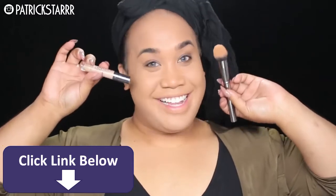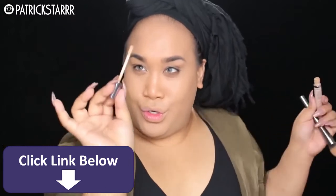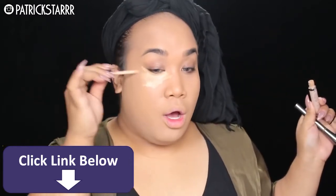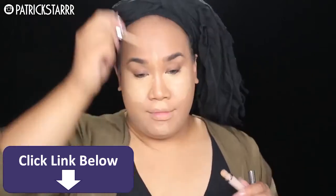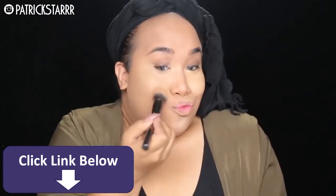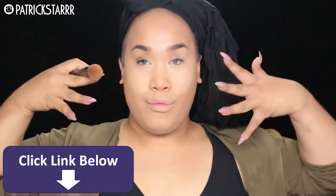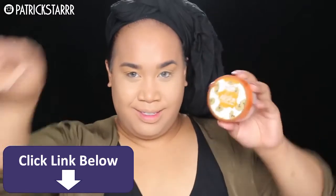Next, I'm going to take this Urban Decay Full Coverage Weightless Concealer. It's amazing. It has like a little magic wand. And I'm going to put this underneath the eye and really conceal and reveal my natural beauty. So we're just going to highlight all over the face. I really went down to my cheeks because I wanted to go for a wider face effect. She's a big girl, she's part of the team. So we got to make it real fierce and fleek and snatch. That's my concealing and foundation routine.